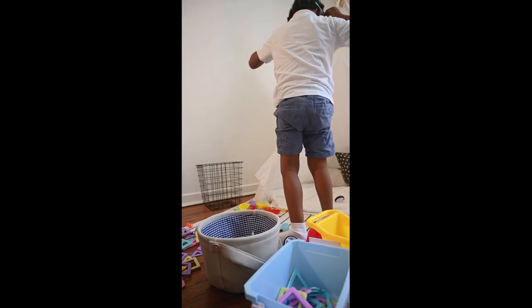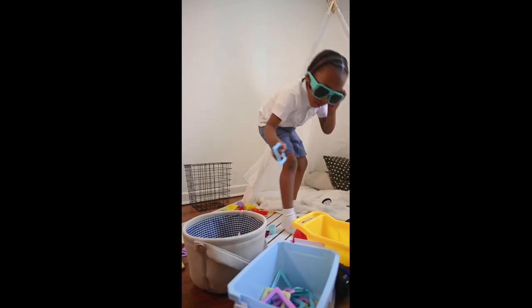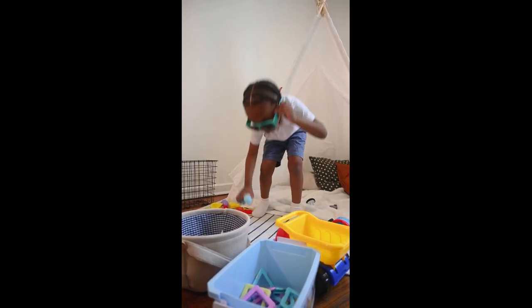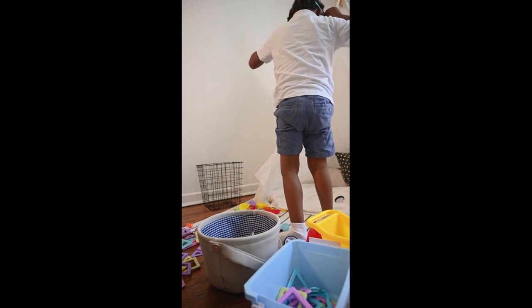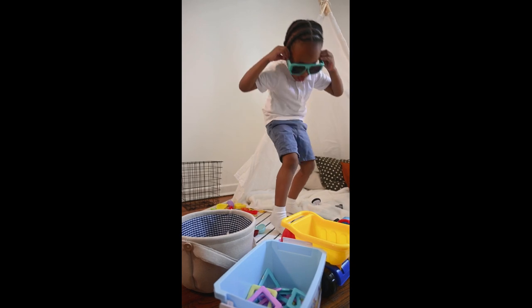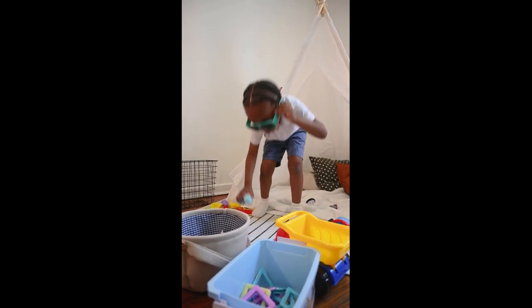I have one student right now who's working on grasping, so pick up, put in is perfect for him. He can pick up, hold on to the object, and we help him put it in with hand-over-hand assistance, helping him let it go over a basket. I also have another student in that class who is very athletic, so I need to challenge that student — if it's just pick up and drop into a basket, he is not going to stay engaged with that activity for very long.